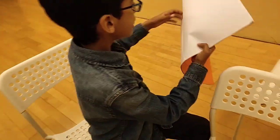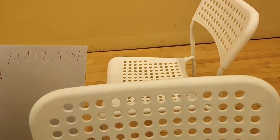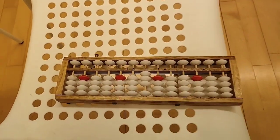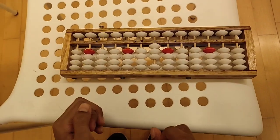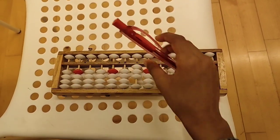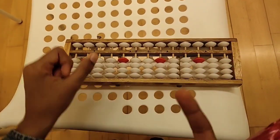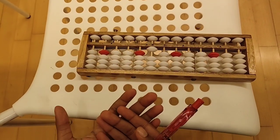The first question is 3 plus 7 plus 4 plus 2 plus 9 plus 5 plus 8. The first number is 3, so you put 3 beads up in the unit rod because it represents 3. Now we have to add plus 7. Do we have enough beads to do plus 7? If you say no, it would be correct, because we only have 6. The top bead represents 5 and the bottom bead represents 1. So we have to take away all of the beads with our pointer finger and move one bead up in the tens rod with our thumb. Now we got the answer 10.